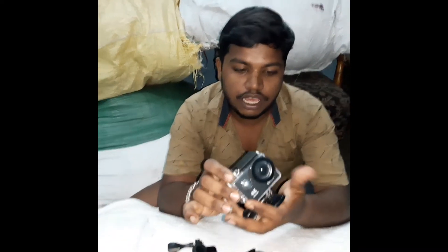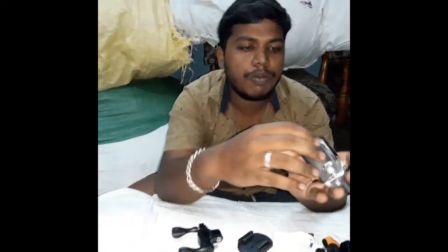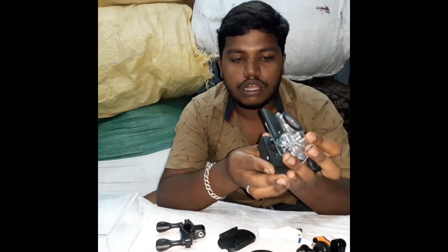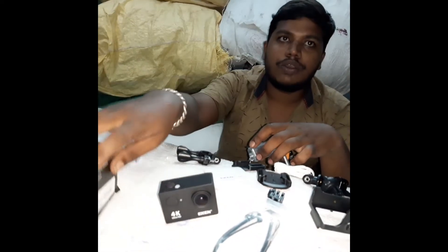There is a tripod mount and a screw. You can mount the camera on top using these accessories. You can also use the camera and remove it from the mount easily.